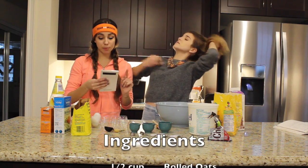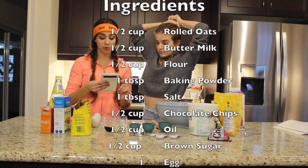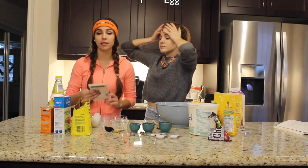So we need half a cup of rolled oats, half a cup of buttermilk, half a cup of flour, a tablespoon of baking powder, one tablespoon of salt, half a cup of chocolate chips, half a cup of oil, half a cup of brown sugar, and one egg lightly beaten.